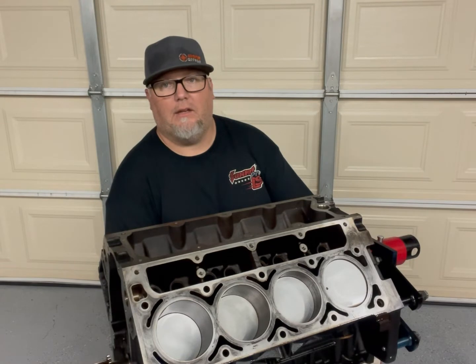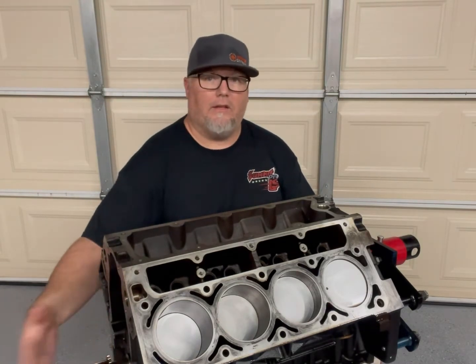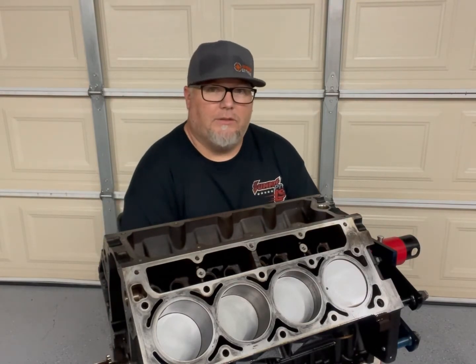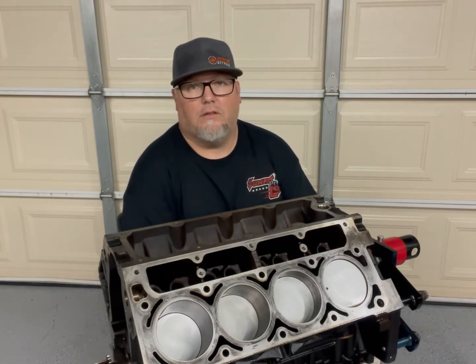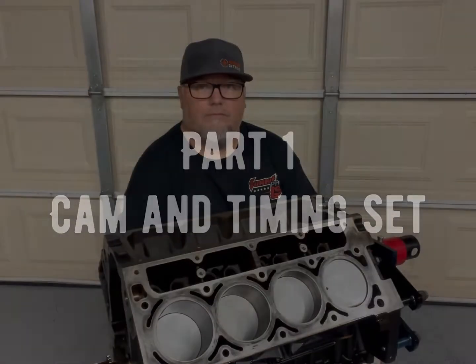How's it going YouTube, we're back building this LS motor for my C10. We've done a few other episodes on things like the front, the back, the rear, the bottom, but today we're gonna be putting a cam in this thing from Summit Racing, a new timing chain set, and a few other goodies. Follow along — this is part one: cam and timing set installation.